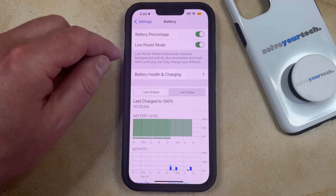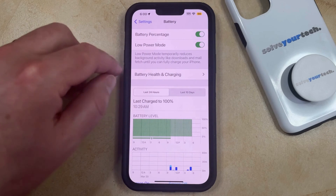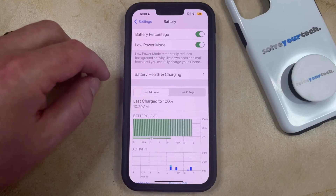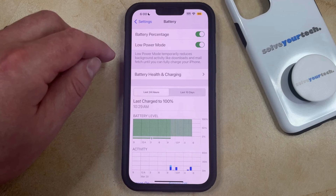You can tell that low power mode is enabled because the battery icon at the top right of the screen is going to be yellow instead of whatever color it had been before. Low power mode will temporarily reduce background activity like downloads and mail fetch until you can fully charge your iPhone.